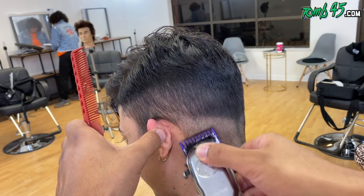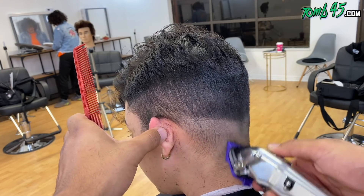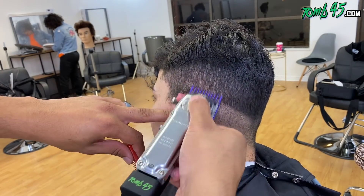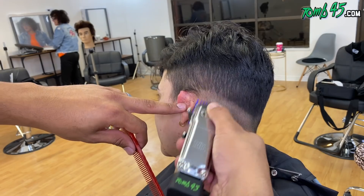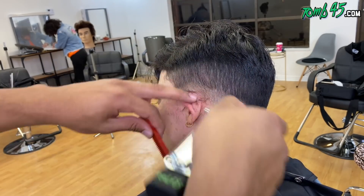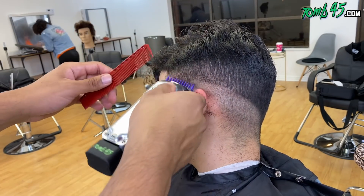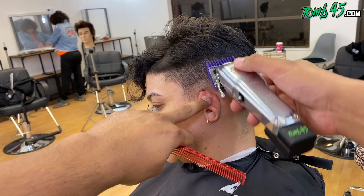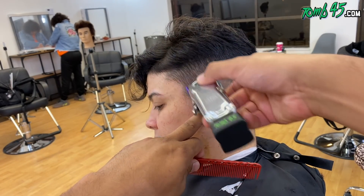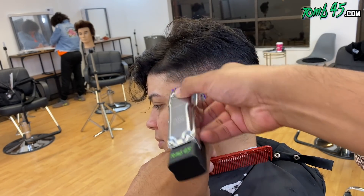Alright, I got my number one again. What I'm doing here is bringing it down to a number three, and then underneath that number three a two open and then a two close. Then I'll use my number one close because that's what she wanted the shadow fade to start with. We're doing our number one and then I can just blend down from that two close to that one close. The way I'm going to blend down is by taking this number one guard, opening it up, and then blending down from the sides to that initial guideline.